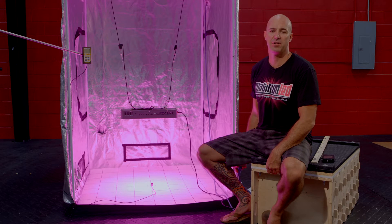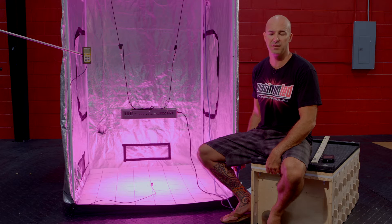Hi, I'm Mark from Platinum LED Grow Lights. Today we're going to be showing and PAR testing our P300 LED Grow Light. We're going to show you how Platinum LED Grow Lights are the most powerful LED Grow Lights on the market today, featuring the highest PAR per watt of any other LED Grow Light.